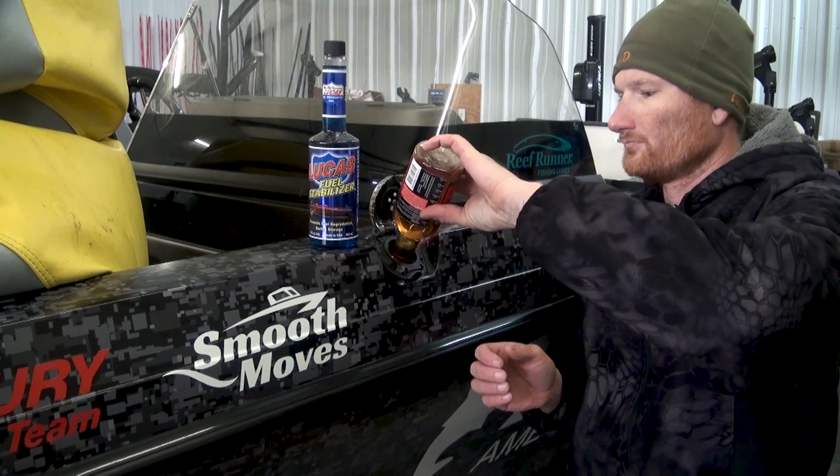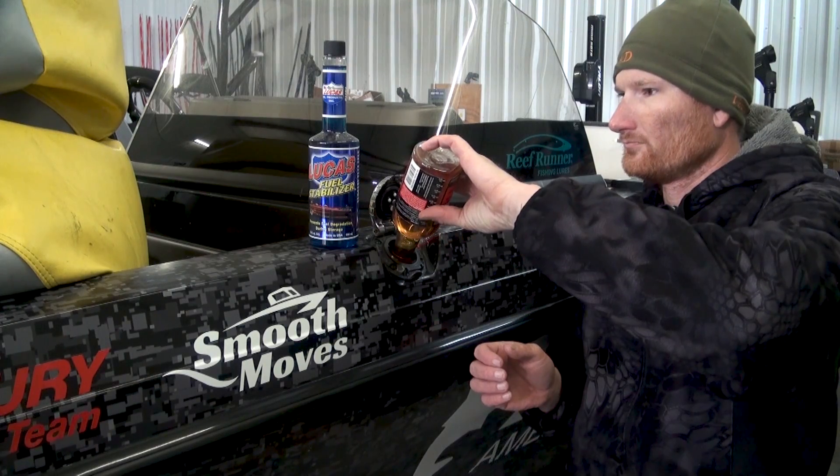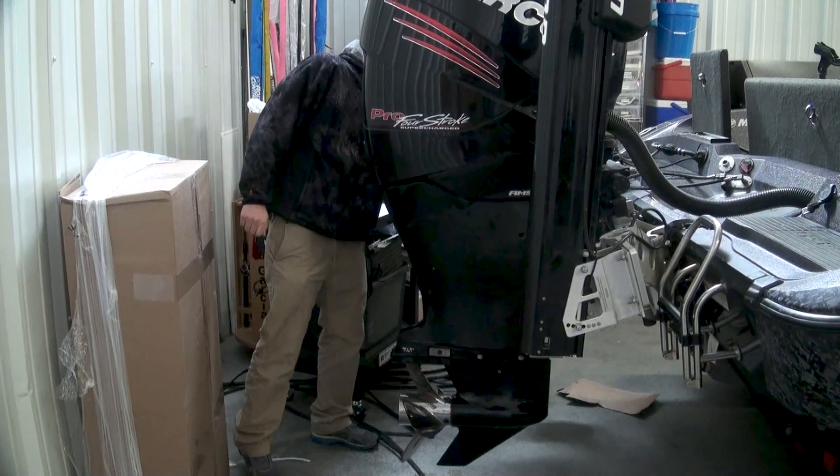First, simply treat the fuel. Do this before your last trip out. You need to run that through your kicker engine, and make sure it's in the big engine too — not just poured into your gas tank. Make sure it's circulating through.